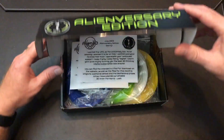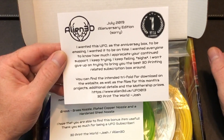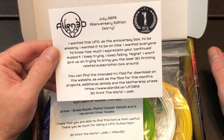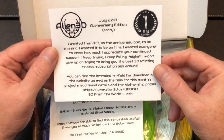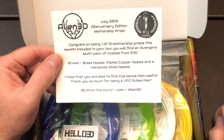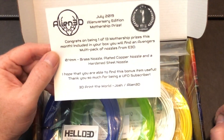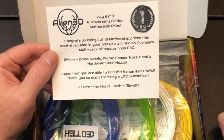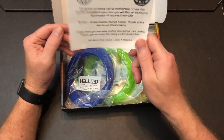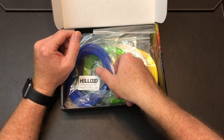Based on some spoilers that I saw posted, I won a little something in this box. So let's open this up and take a look inside. Here we are — the July 2019 Alien Verse 3 Edition. Looks like the tri-fold is online as a PDF; there was apparently a problem getting it printed this month. I appear to have won the Avengers multi-pack of nozzles from E3D: a 0.4mm brass nozzle, a plated copper nozzle, and a hardened steel nozzle. I'm looking forward to that because I can print some other stuff than what I've got going right now.